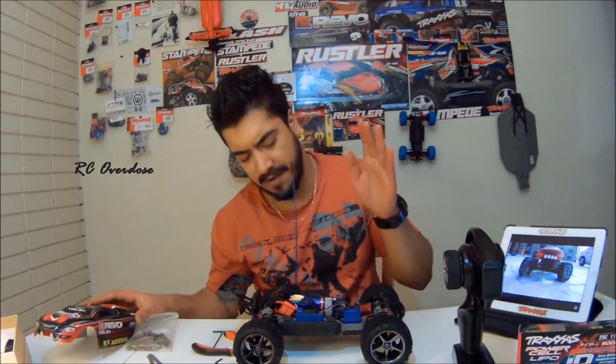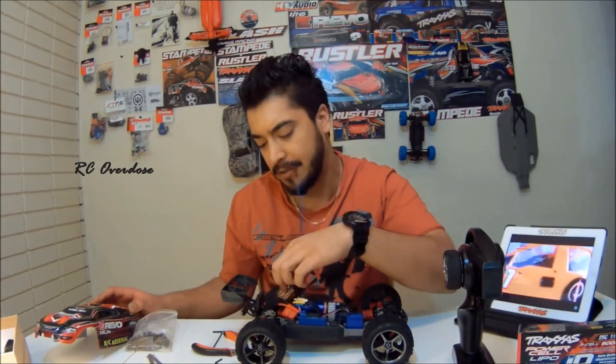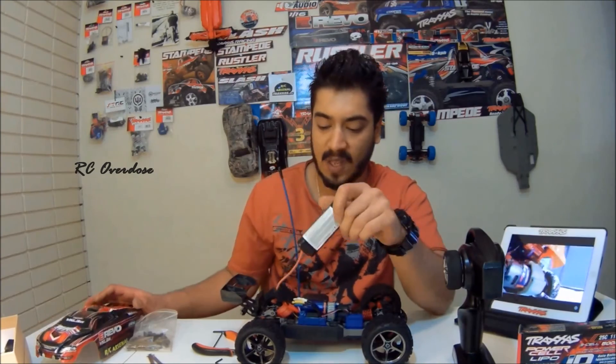Tomorrow we're going to have an adventure with the VXL motor with a parallel connector, and I'm going to have two nickel metal hydride batteries — so stay tuned for that. I hope this information helped. Thanks a lot for tuning in to RC Overdose, and I hope you have an awesome day. Cheers guys, peace.